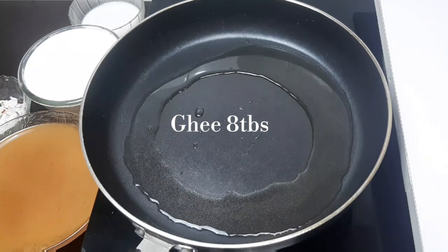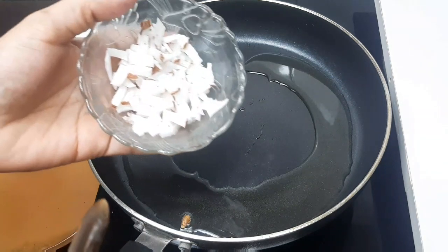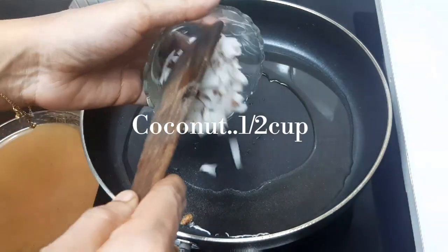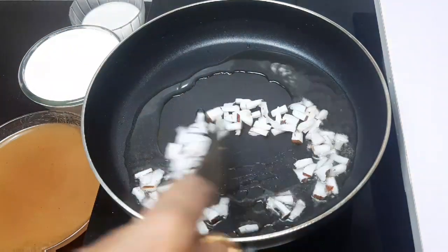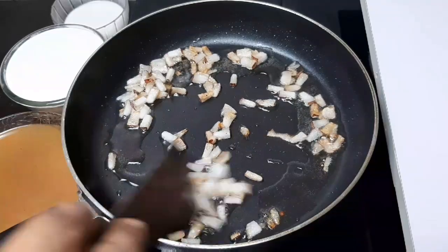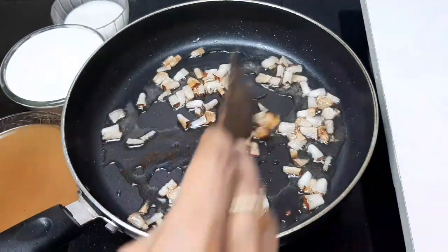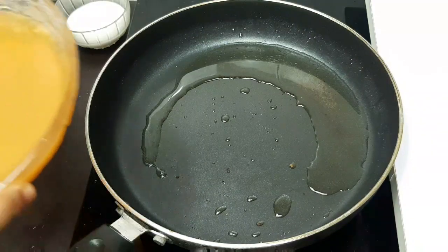Add 1 tablespoon of yeast - just a small one. Add in half a cup of yeast. Add in the yeast. Add in a big brown one, then a golden brown one. Add in a small bowl.